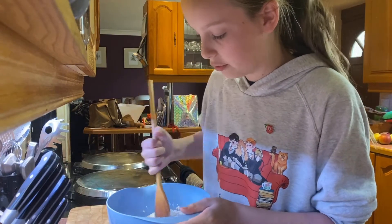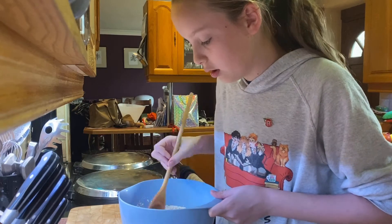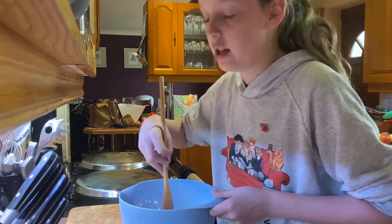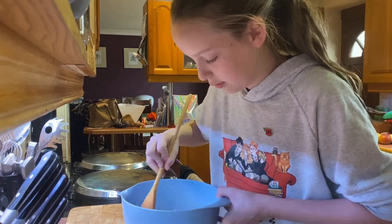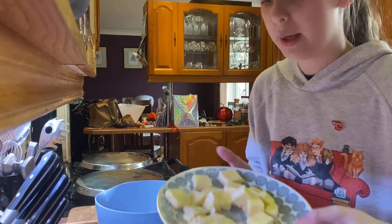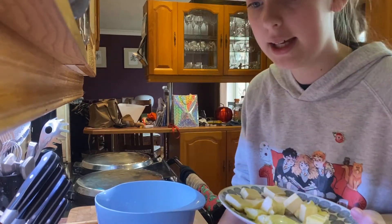This apple crumble recipe is really easy and we do it every couple of weeks — it's a definite favourite, and the majority of us prefer it with cream, so we have that as well. Now that we've mixed all of that in, we're just going to add our butter. I've already cut mine into chunks so it'll be easier to mix by hand.